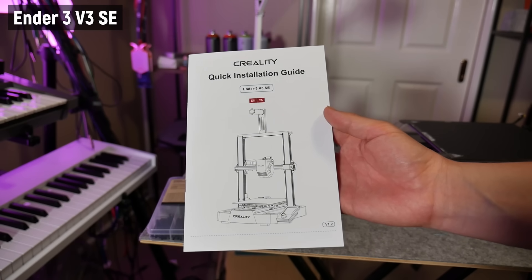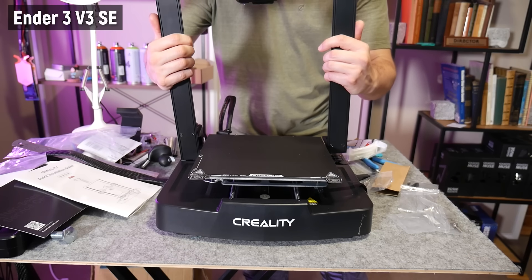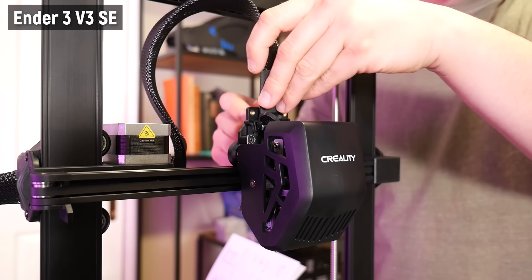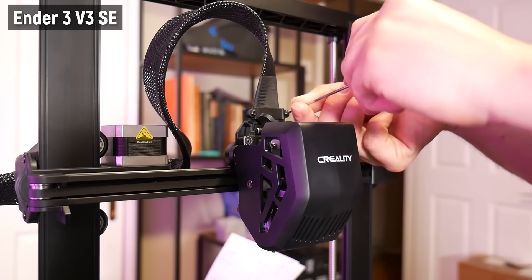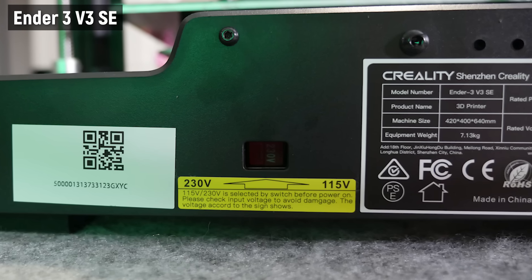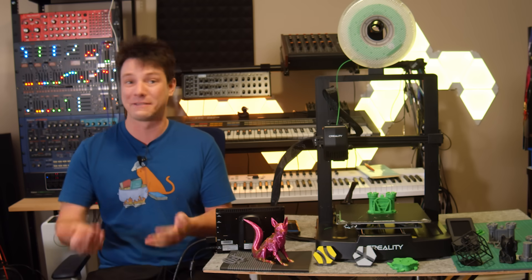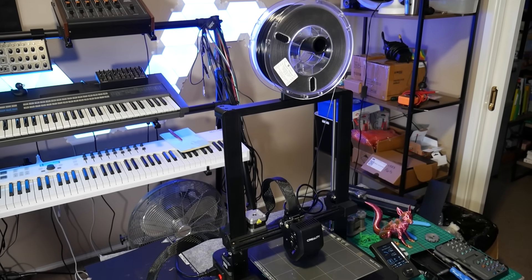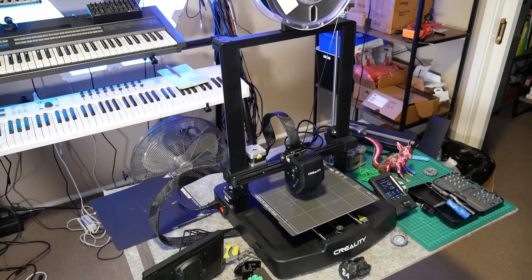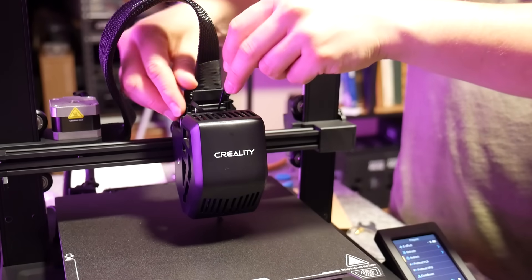In contrast, the V3 SE's quick start manual is actually pretty good, with a clear parts list and steps for securing the components and connecting all the wires. It's about a 15-minute setup at most. Just make sure the voltage switch at the back is in the correct position — though I'm seeing this less these days as companies move towards power supplies that handle both voltages. Once fully assembled, the V3 SE resembles a more sleek, streamlined i3 than its predecessors, with kitsch injection-molded parts kept to a minimum.